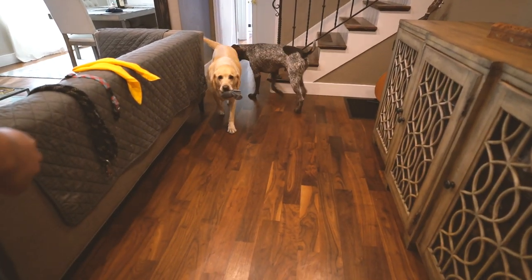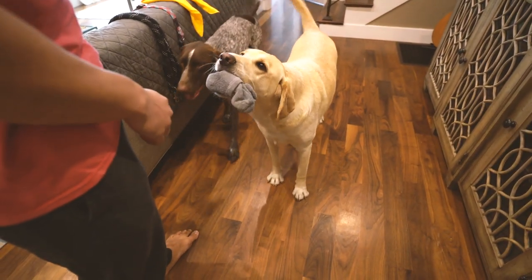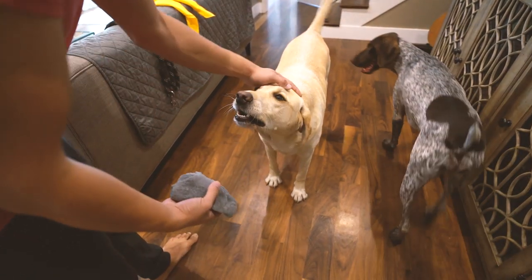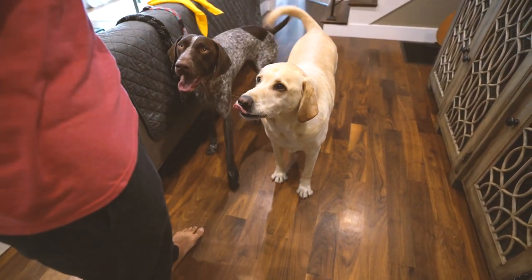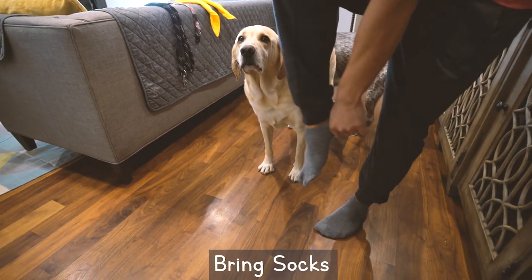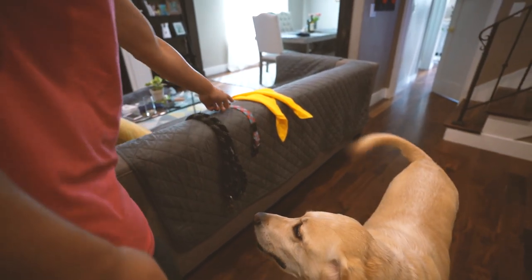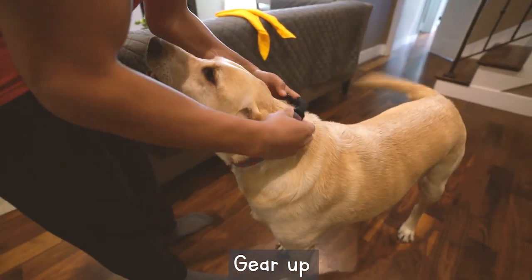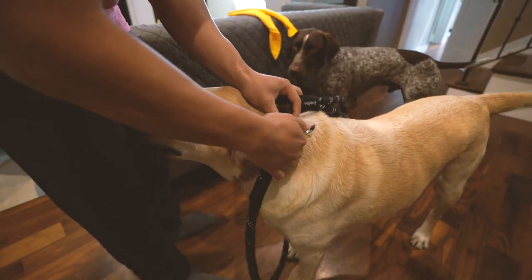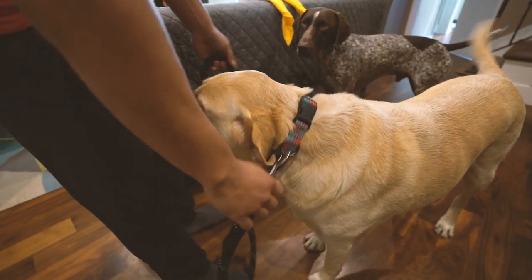Hello everyone, welcome to our home! I am Zazu the yellow Labrador, and today I'm going to show you how I walk my humans. First, I bring them their socks, then we gear up: first a collar, then the leash, then a bandana to look extra handsome.